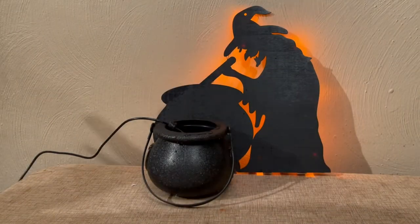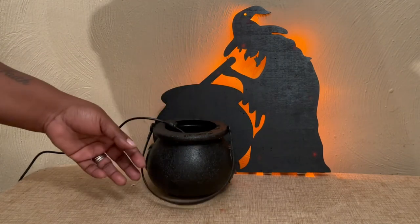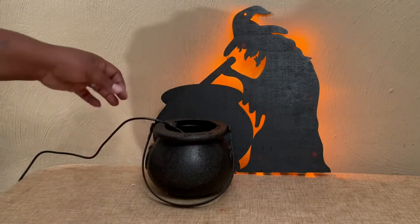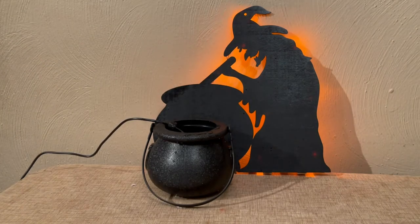Alright guys, I have her all set up — I'm so excited for you to see this! You want to pour about half a bottle of water in the cauldron because you don't want to fill it up too high, since the water can bubble over. I have her filled halfway and ready to go, so let's see her with the lights out.